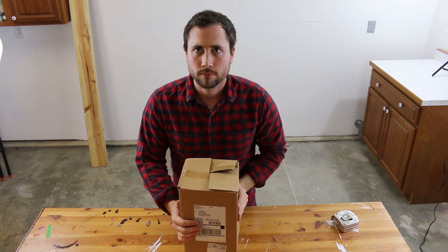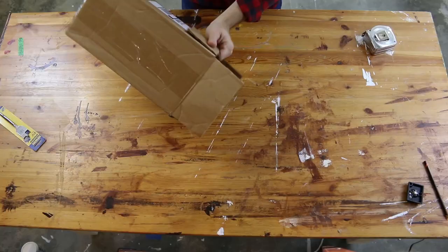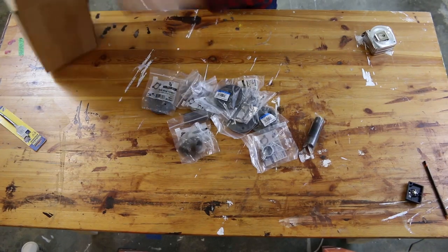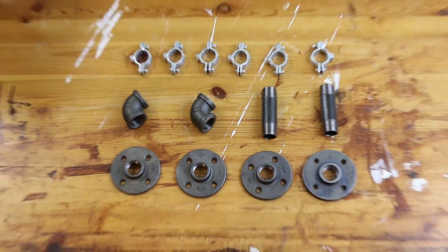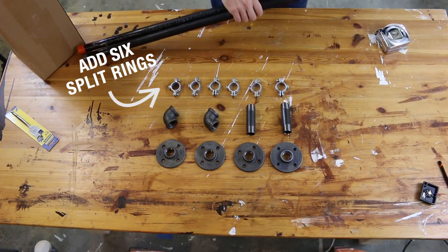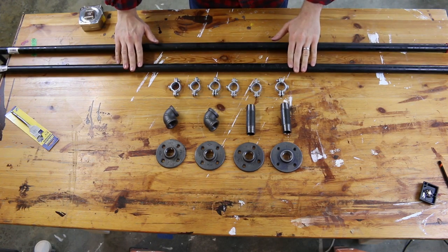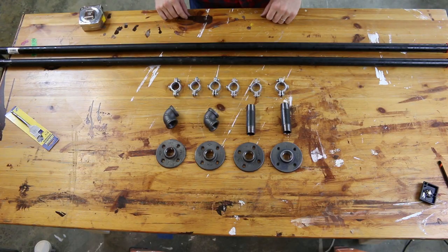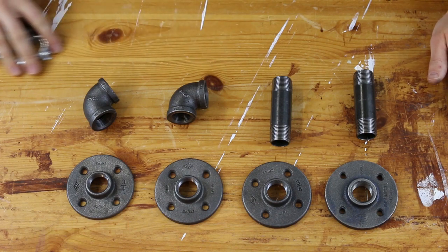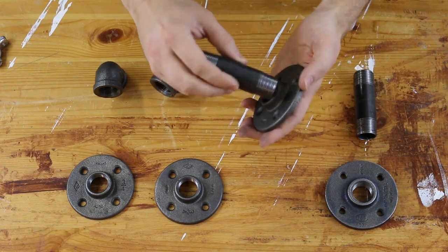Here's what you need. From top to bottom: six 3/4 inch split rings, two 3/4 inch 90-degree black elbows, two 3/4 inch black nipples at 3.5 inches in length. Yes, they're called nipples, and no, I don't know why, but you should probably relax. Finally, four 3/4 inch black floor flanges and two 3/4 inch black pipes at 60 inches each.